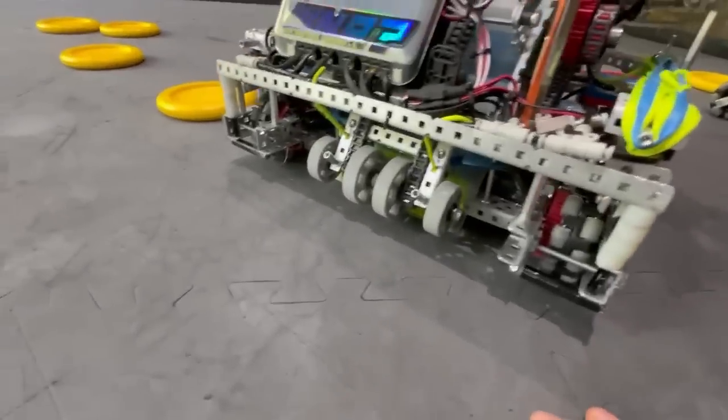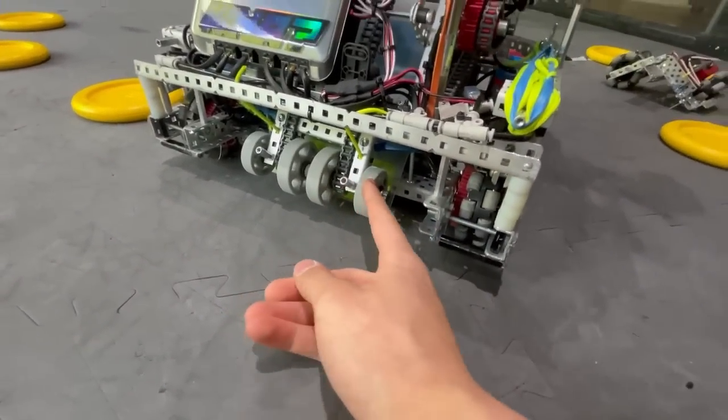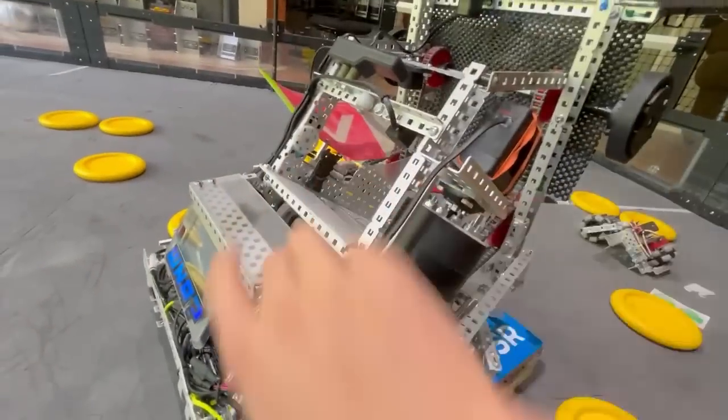Moving on — the intakes are pretty standard floating intakes so we could pick up the discs. The little wheels on the outside help funnel discs in, moving them up into the shooter.